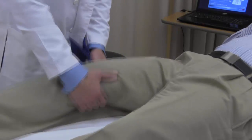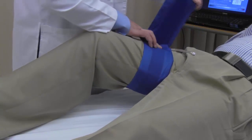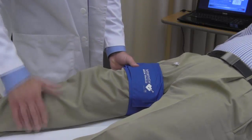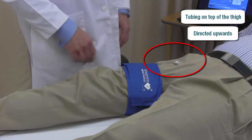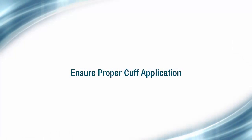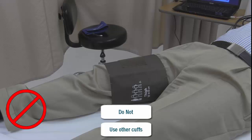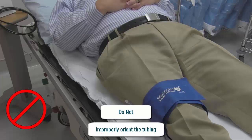Place the thigh cuff on the patient's leg as far up on the thigh as possible. The cuff can be placed over thin clothing, but in some instances it may be necessary for the cuff to be in direct contact with the patient's skin. Ensure that the tubing is on the top of the leg and directed upwards towards the patient's core. Proper cuff application is important for ensuring high quality data capture. Take caution to not use any other cuff, place the cuff upside down, or orient the cuff so that the tubing is anywhere other than the top of the thigh.